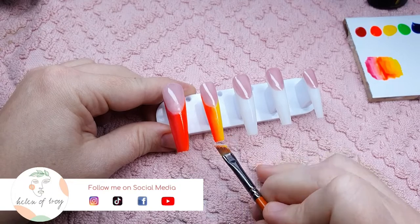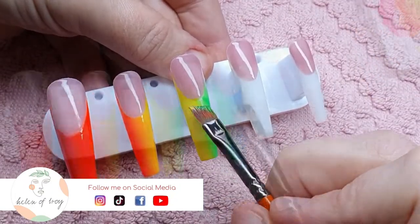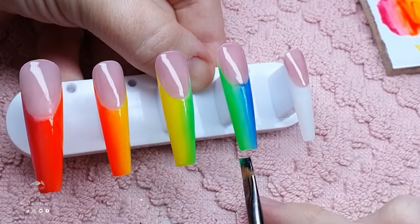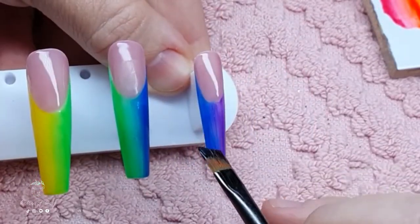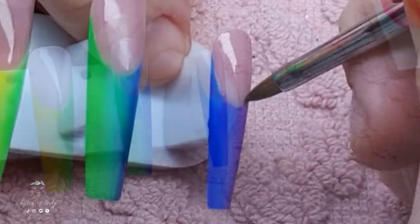Next up in the rainbow is orange and yellow, then after that yellow and green, then green and blue, and finally blue and purple. I'm going to fully cure this in my LED light and then start adding the white part to this design.